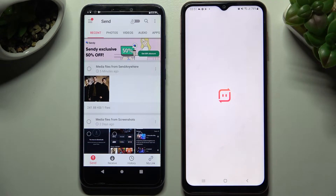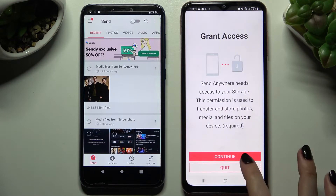Open the app on Samsung and go through the same steps: I accept, confirm, continue, allow.